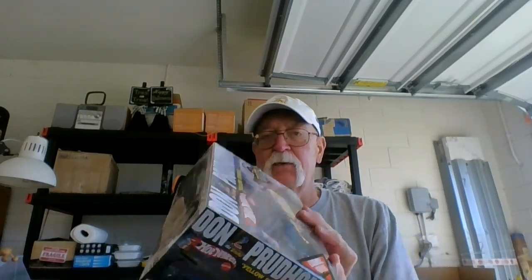Last night I got a couple kits from my son-in-law and the grandkids — two kits going in my stash. This one is the Don 'The Snake' hot wheels dragster, very cool. MPC, another favorite of mine — building dragsters, they come out pretty good. It's a 1972 top fuel dragster called 'Yellow Fever,' so you know what color it's going to be.